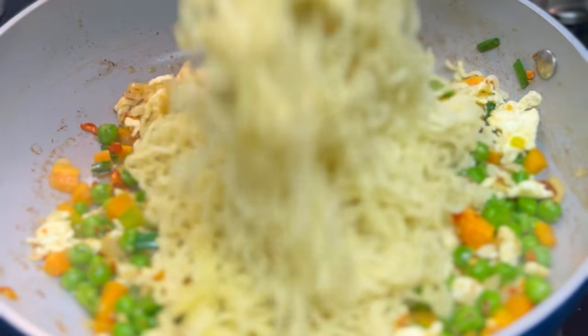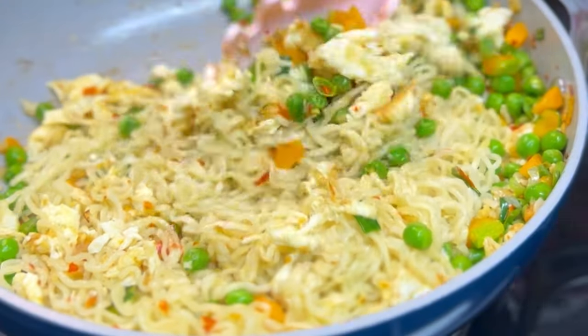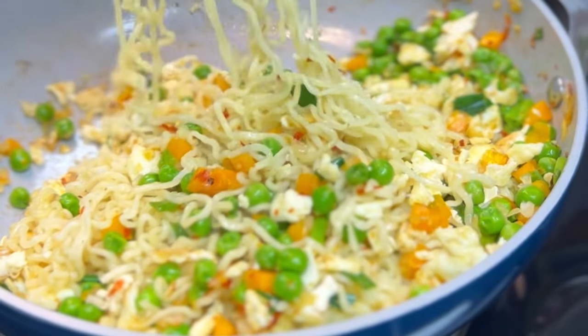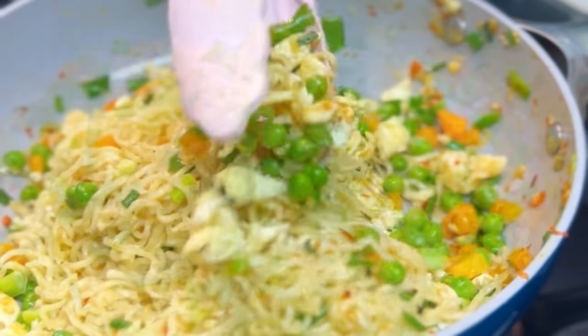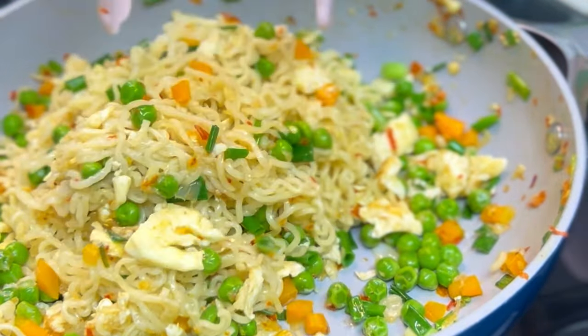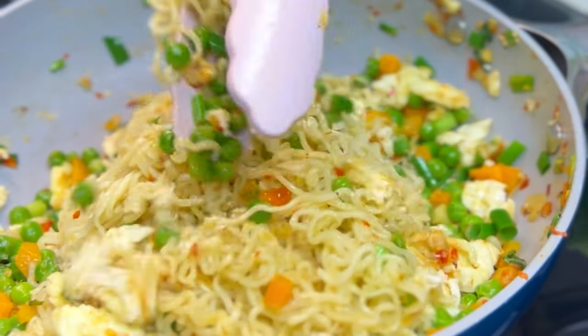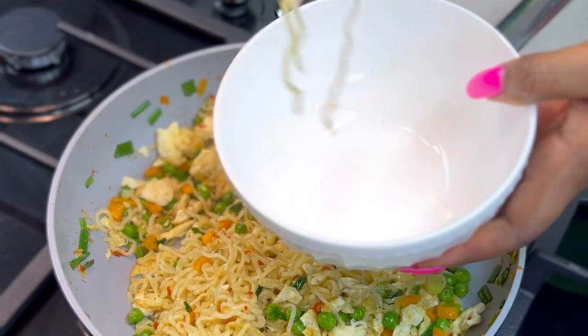Then add your instant noodles. This is very easy to prepare and you can have it for suhoor or even your iftar — it's a perfect meal. Add some more spring onions for garnish, stir it all together, and your instant noodles are ready.